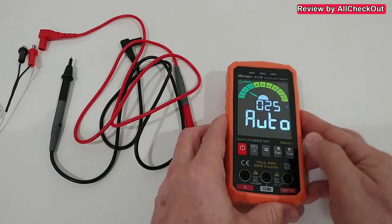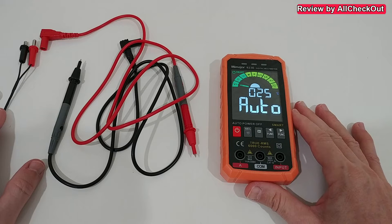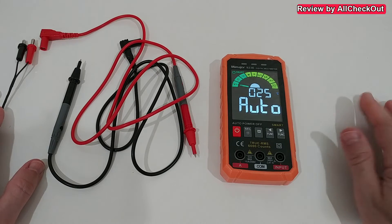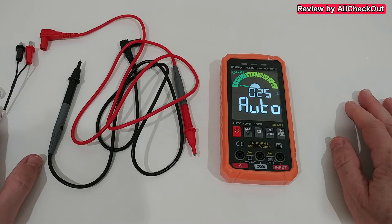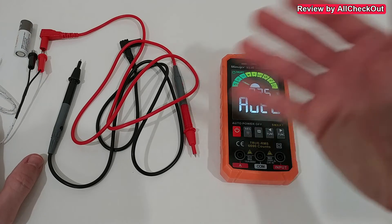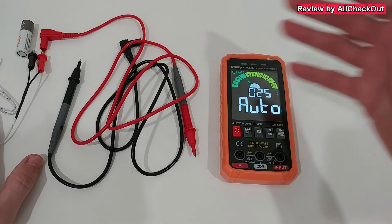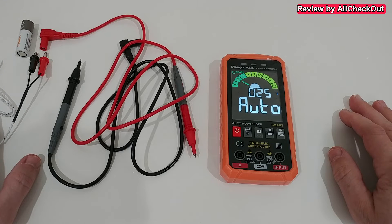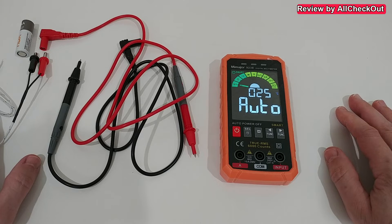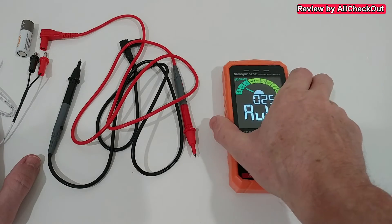I really like it — it comes with everything, even the batteries included, and it really detects most of the stuff automatically. For most things we don't have to do anything; it will just automatically detect. We even have extras like the flashlight and the live wire detection. It's definitely a huge upgrade to old-style multimeters and could also be a really nice gift.